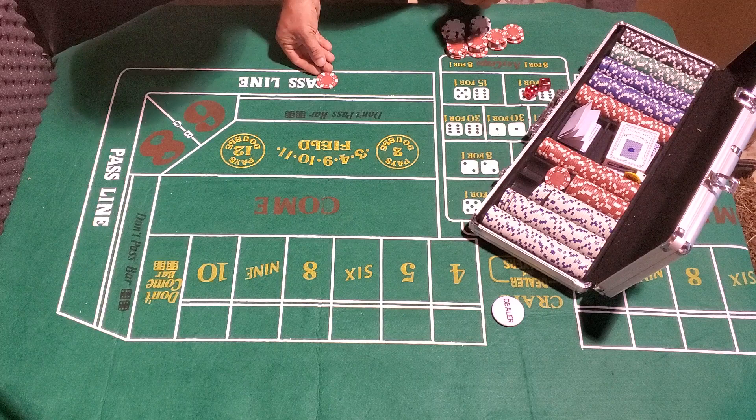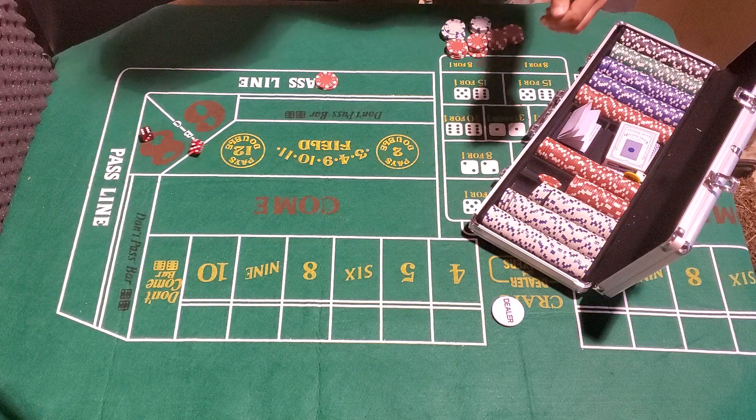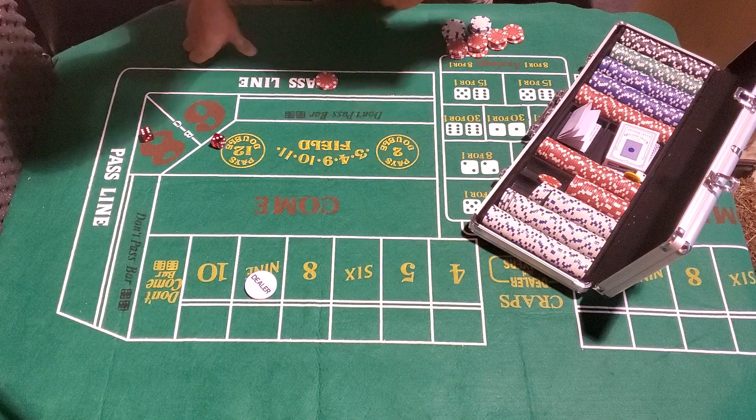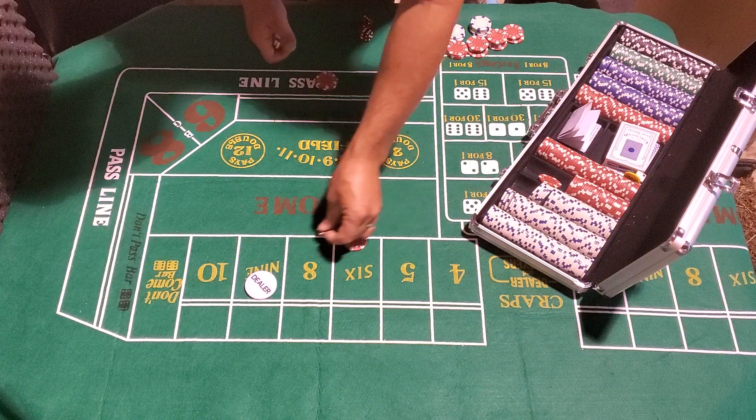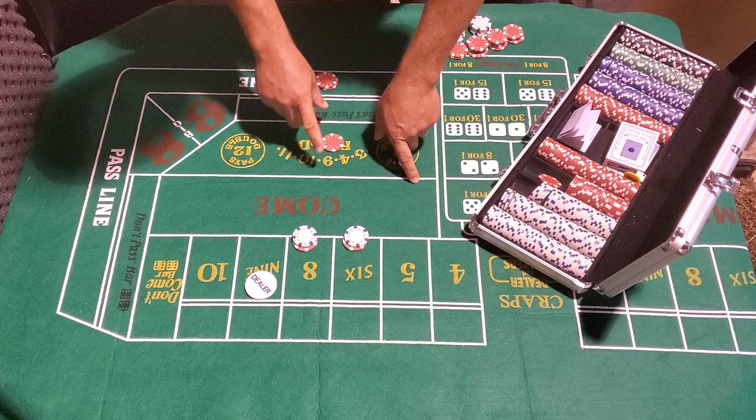Alright, we've got a $100 bankroll. Gonna put our five dollars on the pass line. Seven — winner! Pay that, stack it up. Ready for another come-out — seven, nine. We're gonna use the dealer tag to put the puck on the nine. Since this is a $5 minimum table, we're gonna place $6 on the six and eight, and then place a field bet just like they do in the strategy.